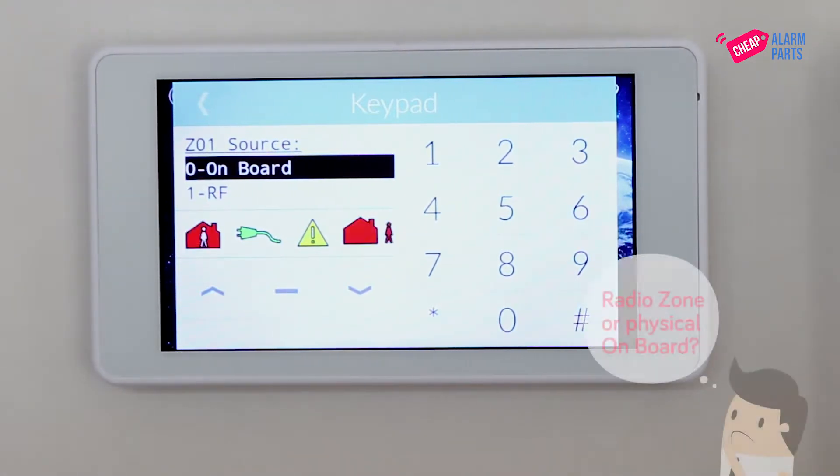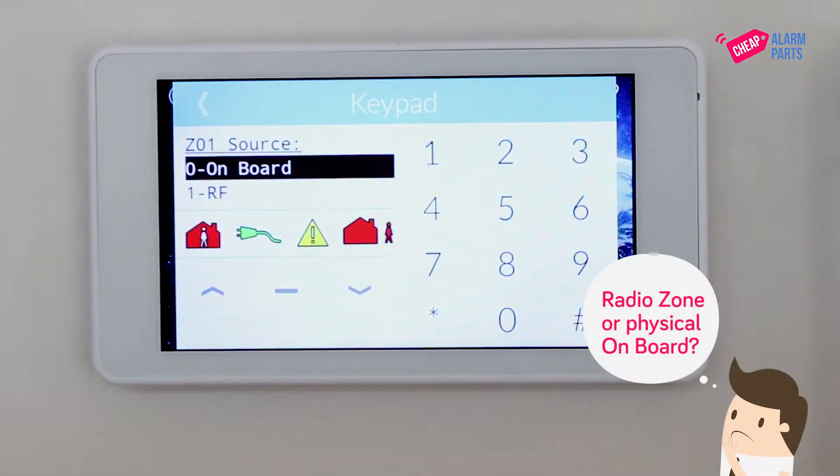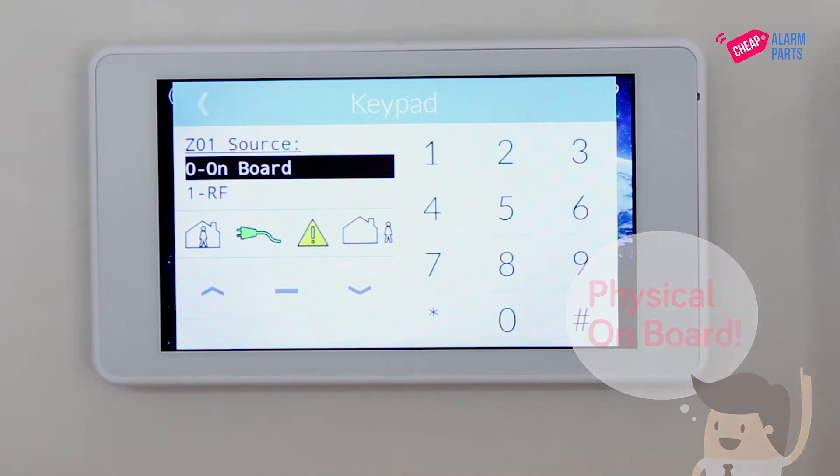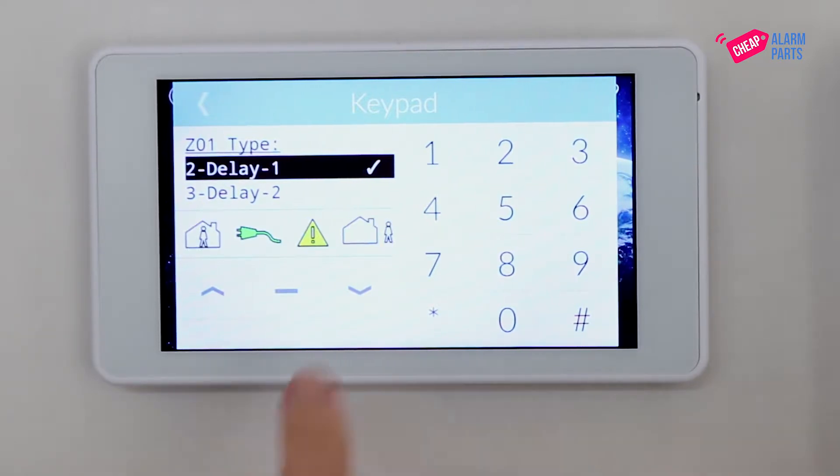The next screen asks us to select if it's a radio zone or physical onboard zone. Ours is onboard, so that's what we are going to use. Press hash. This shows that zone 1 is programmed as zone type delay, and you can now use the arrow keys to change the type.